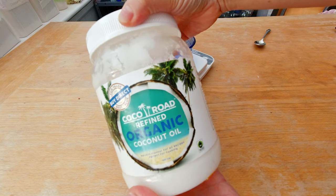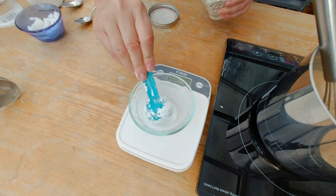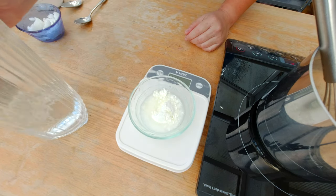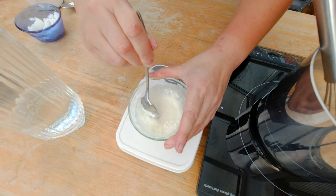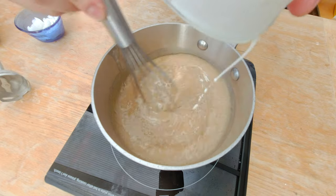I want to also add some coconut oil because that gives it a little bit of that rich, buttery, creamy, milky flavor — that always tastes good. I'm going to measure about 50 grams and set the coconut oil aside. Then I want to thicken the banana with some cornstarch. I'll prepare my cornstarch mixture by adding some water to it, since the cornstarch dissolves much faster that way. Now I'm adding the cornstarch to the banana and I can feel how it thickens up.